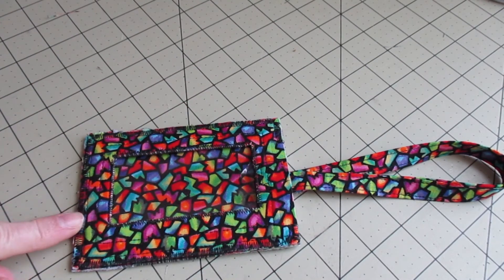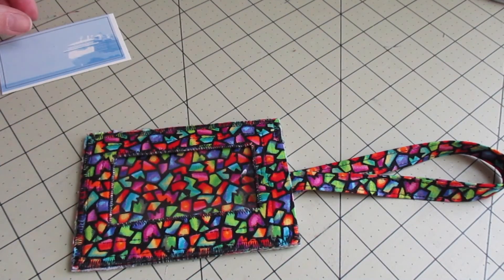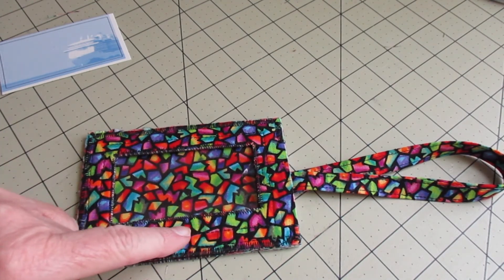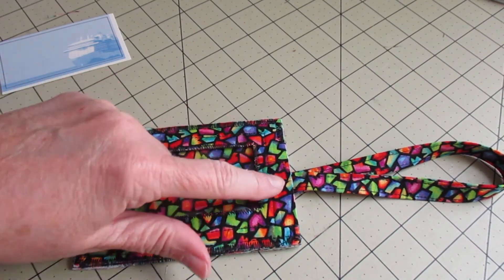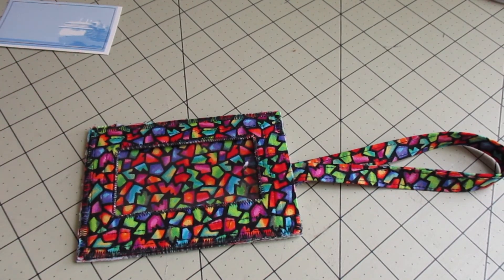Now if you're going to use a smaller card, like a business card, when you slip it in you're going to find this window might be a little too big, so you might just take another stitch about another eighth inch in if you need to. But if you're using something bigger, it should be perfect for luggage.